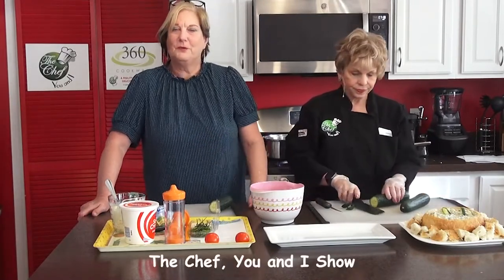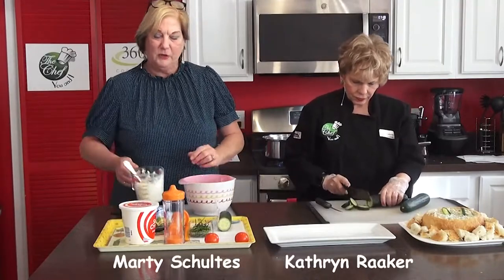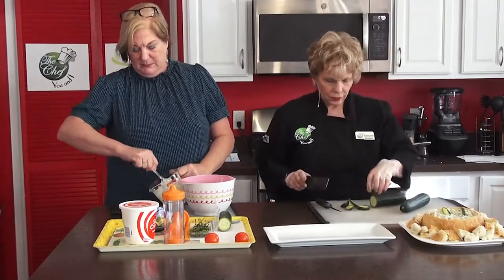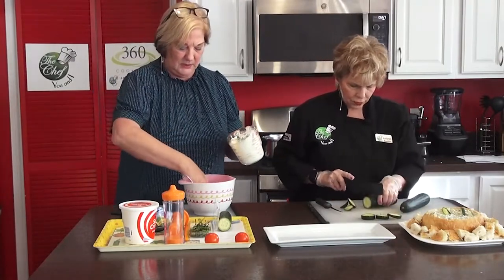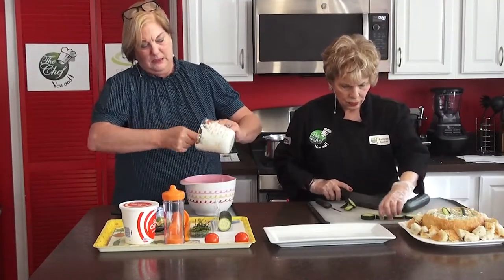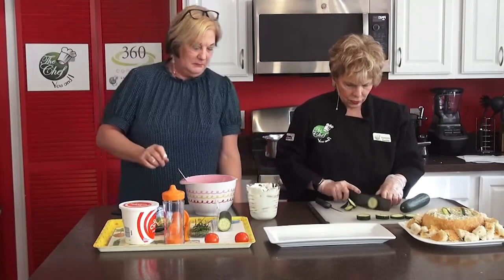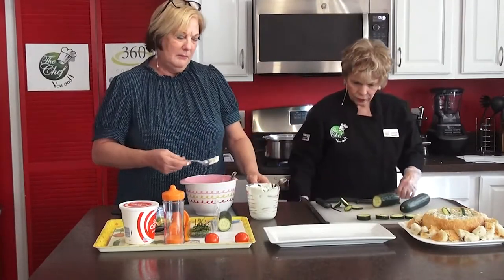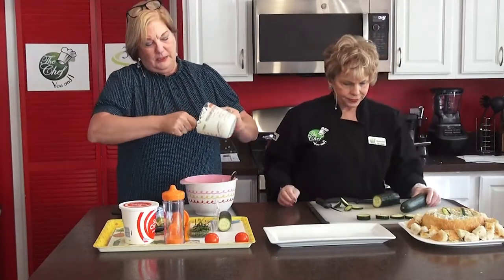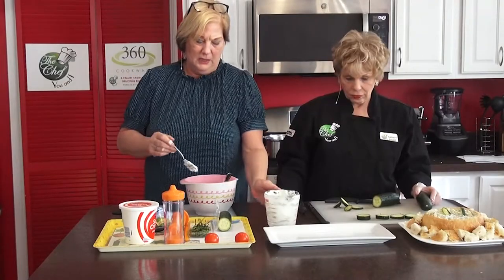We're back on The Chef You and I, and Marty is making the second appetizer — cucumber bites. A very simple recipe; something light and easy for people to pick up. I started with cream cheese that I softened in the microwave — it has to be smooth and not in chunks. I'm adding about a cup of sour cream to this one brick of cream cheese and getting it incorporated. The cream cheese gives it a nice thickness, which is great because we're going to pipe it on top of the cucumbers.